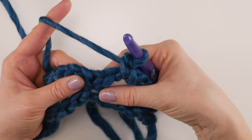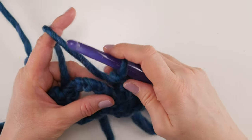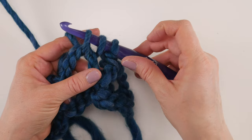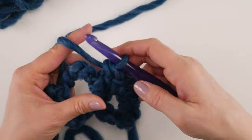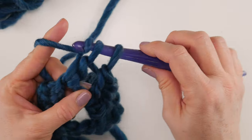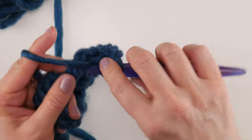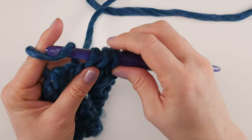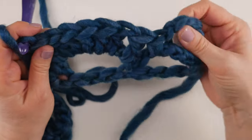Then skip that next single crochet in between the loops and go into the next chain-5 space to work seven double crochets. To make a double crochet: wrap yarn around hook, insert into the chain-5 space, wrap yarn around hook and bring up a loop — three loops on hook — wrap yarn around hook and bring through the first two loops, then wrap yarn around hook and bring through the last two loops. That's one double crochet; we need seven total to make a beautiful fan or arch.